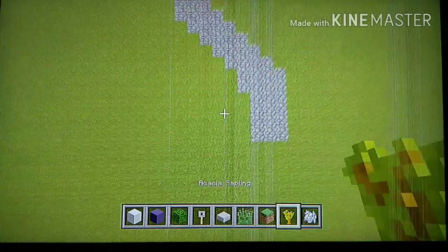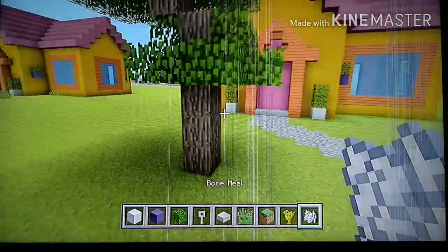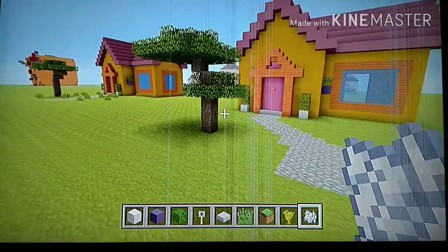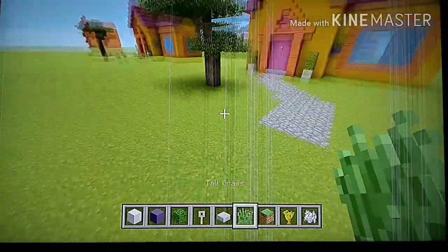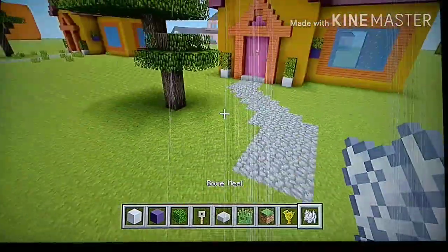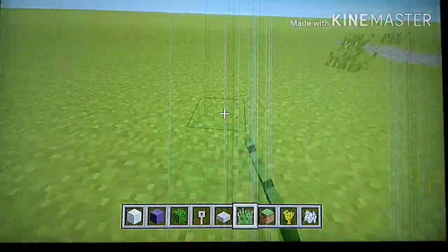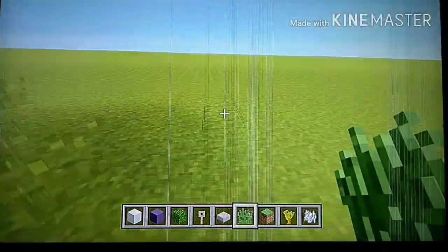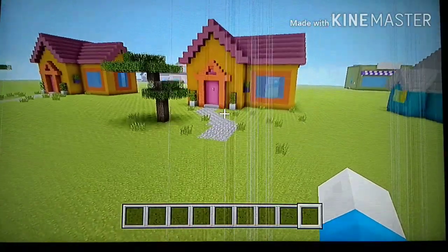With your acacia sapling, place it and grow an acacia tree — it should look like that. You can use bone meal if you want. Then add some tall grass around it — not too much, just a good amount. That's pretty much it — the house is complete.